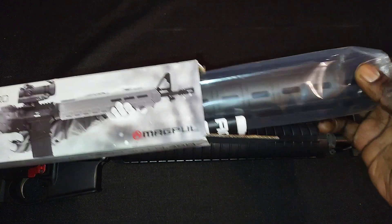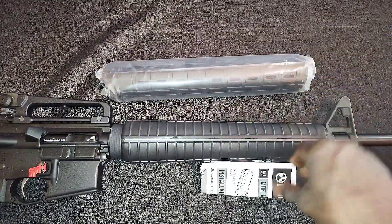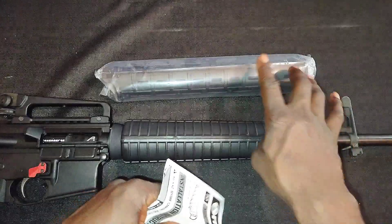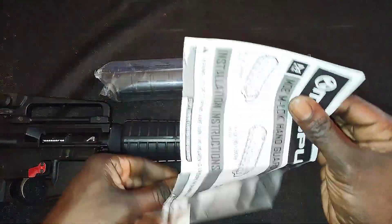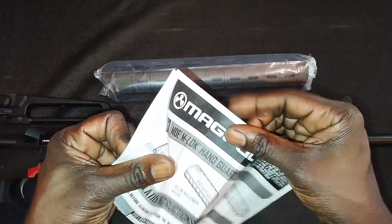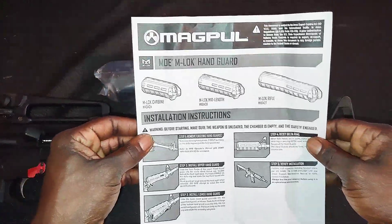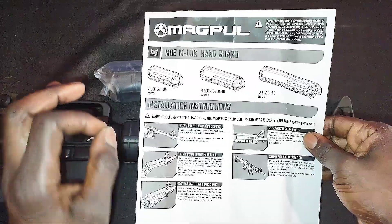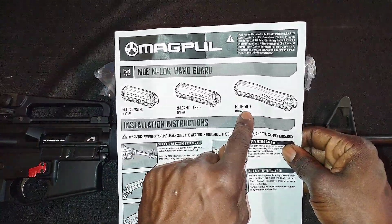Let's go ahead and take it out of the packaging. I've had this type of handguard on this type of setup in the past and I absolutely love it. They have three different lengths — carbine, mid-length, and rifle length — and you have to purchase the one that matches your gas system length.